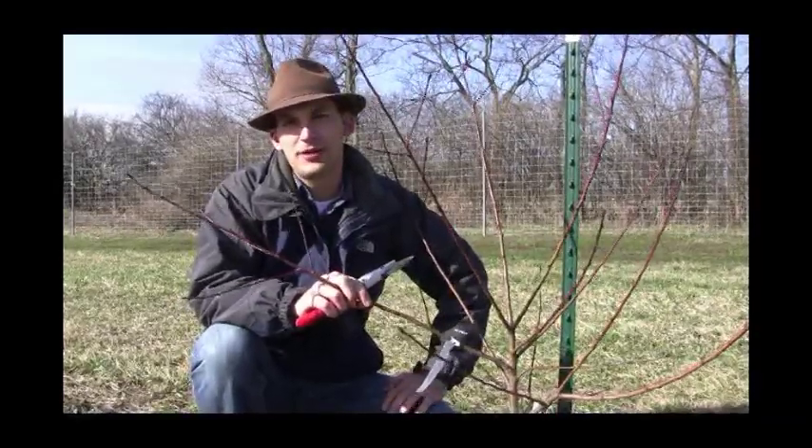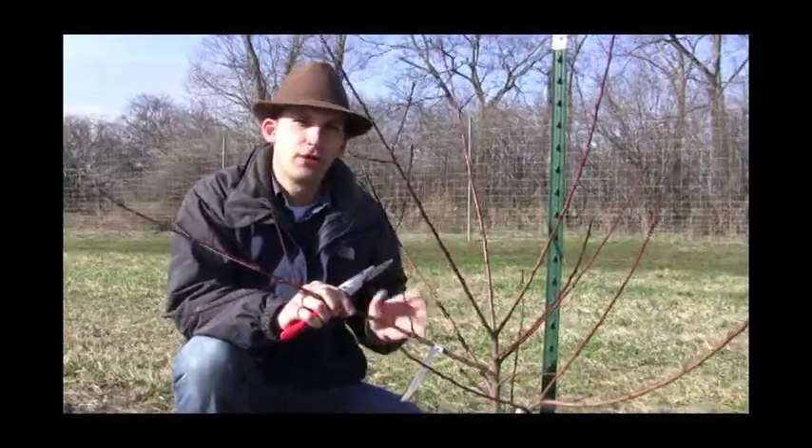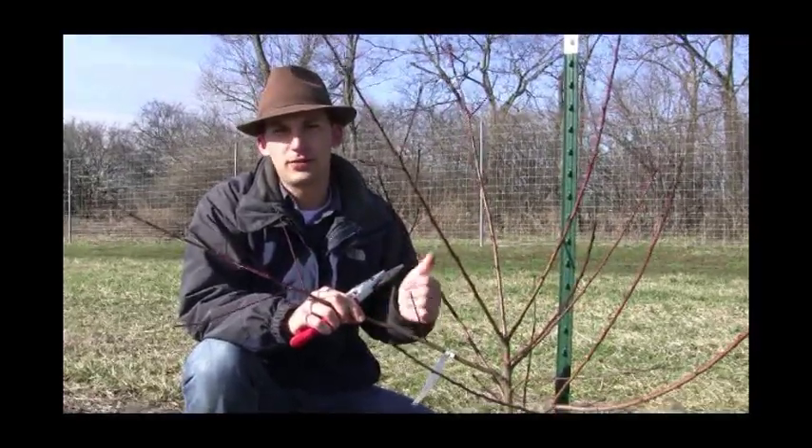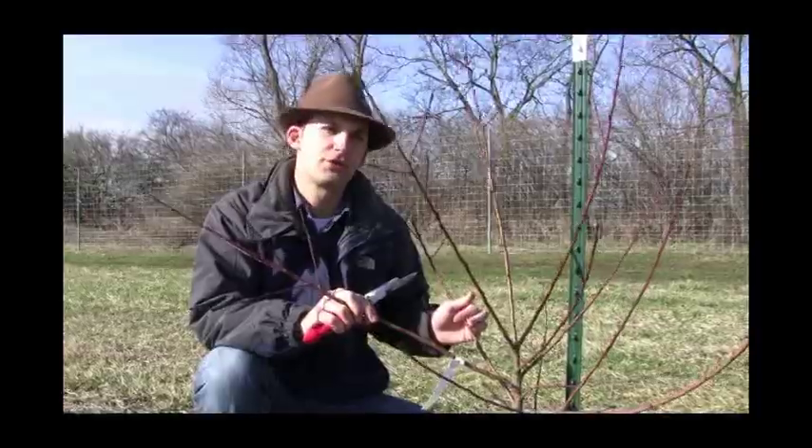Hi everyone, Felix here at Gourneys, and we're talking today about how to prune your peach trees. Really this goes for any stone fruit, whether it's a plum or a cherry, but we're looking at a peach today.